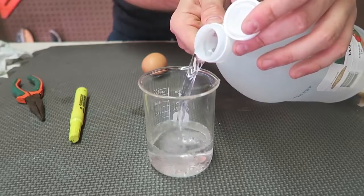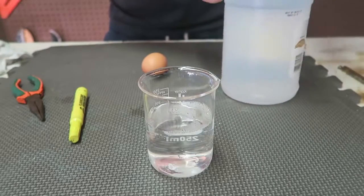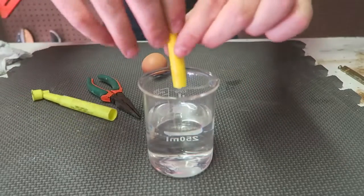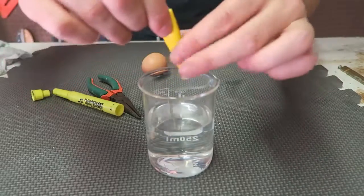First, we're going to put white vinegar inside of the beaker, just like this — that should be enough. Then I'm going to get a highlighter and squeeze out all the highlighter ink into the white vinegar.